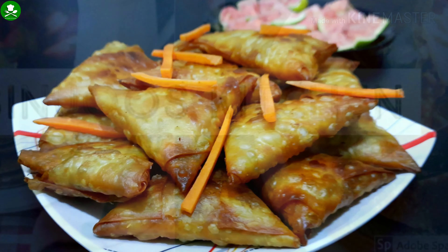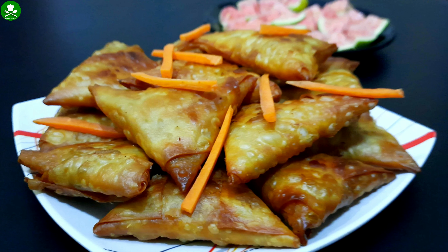Hi Friends! Welcome to Sinu's Kitchen! I am going to add a samosa recipe for every day.